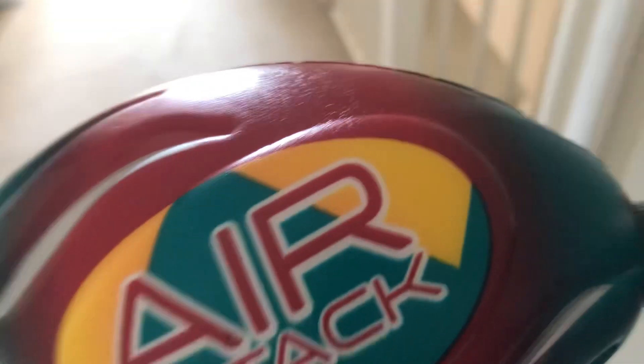Hey guys, what's going on today? I'm going to show you this air attack thing, so we're just going to throw it in and yeah.